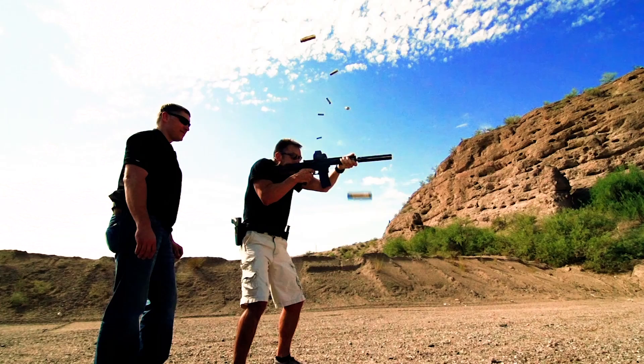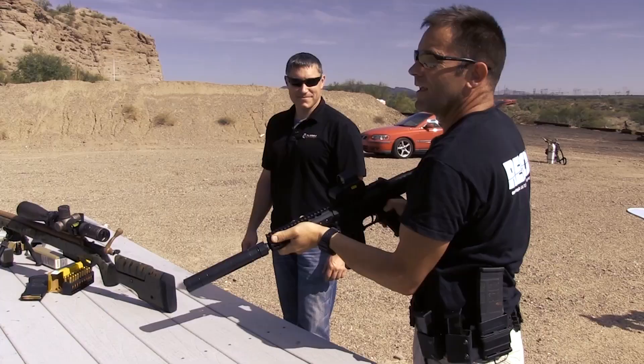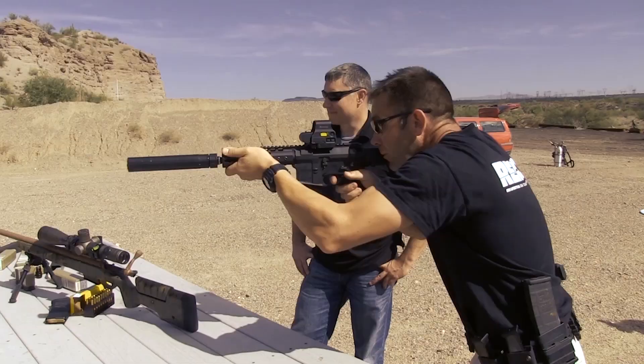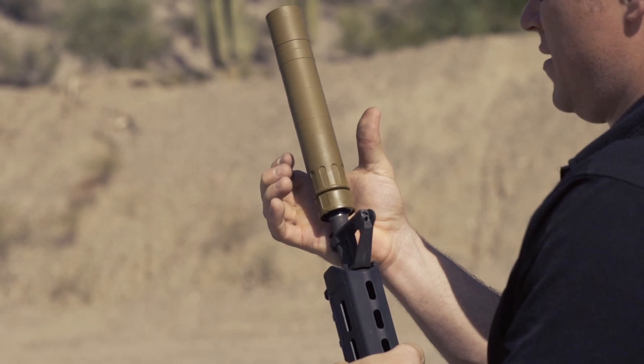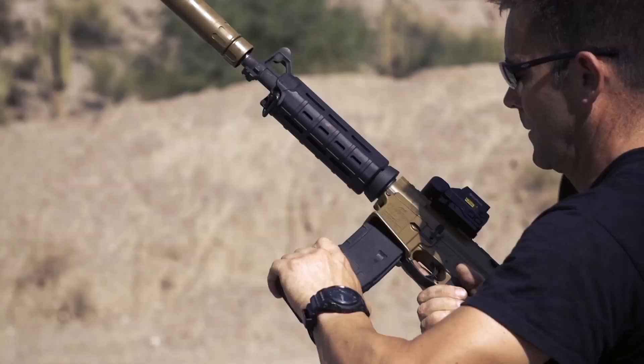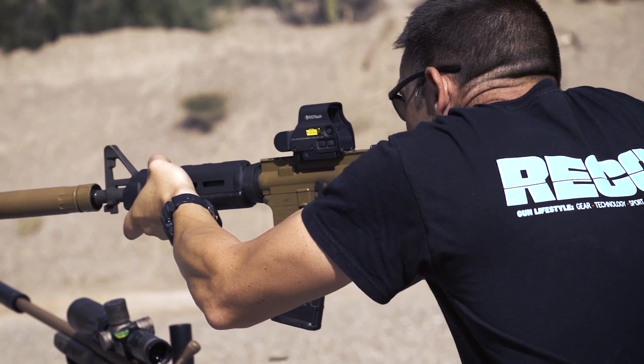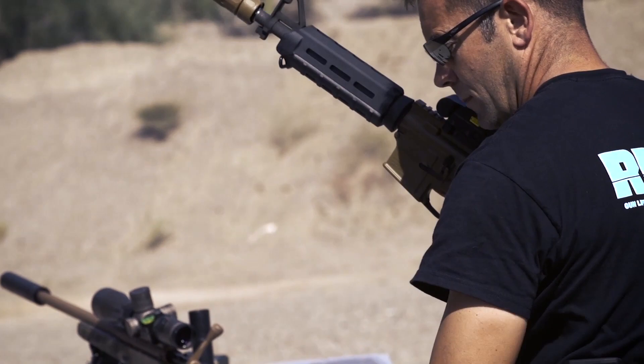The loudest sound is the rounds hitting the berm. That's a cool cat. And we can play some tunes. Out of bullets.